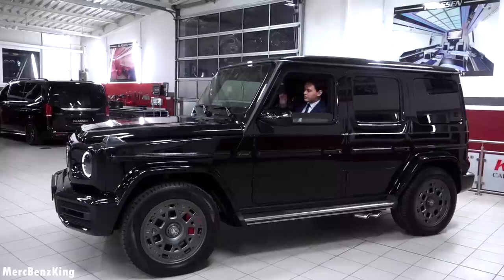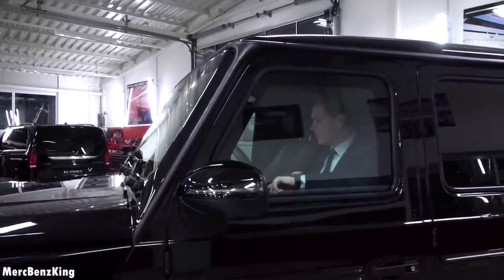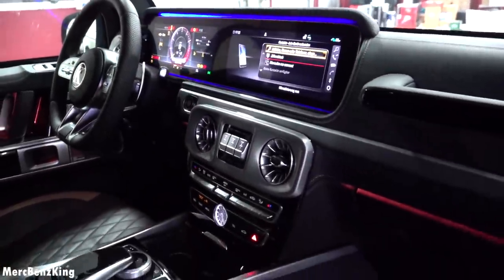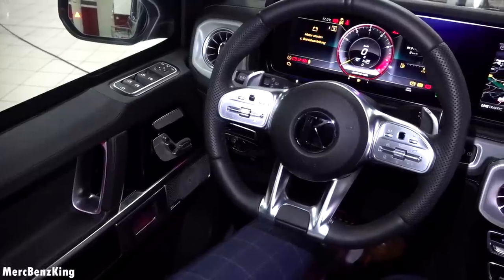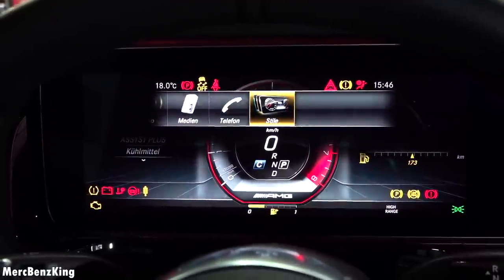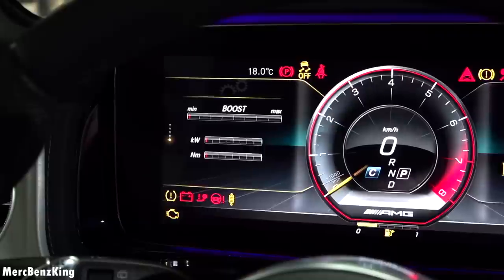The window closes automatically without holding the button. Sitting inside the Klassen Bunker is a special feeling — it has the G-Class characteristics with very straight pillars and very robust quality. The steering wheel has the AMG design with a Klassen emblem in the center and a flat bottom. With the left touchpad you can control the infotainment system. Going to AMG Performance, you can see the boost, G-Force, and more — the current setting is comfort mode.